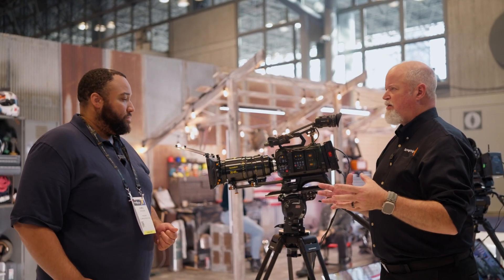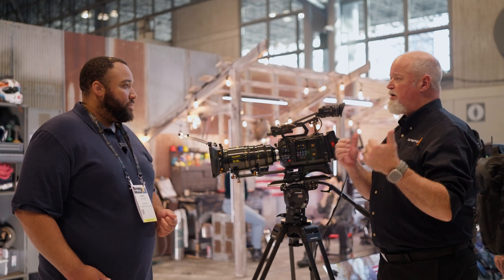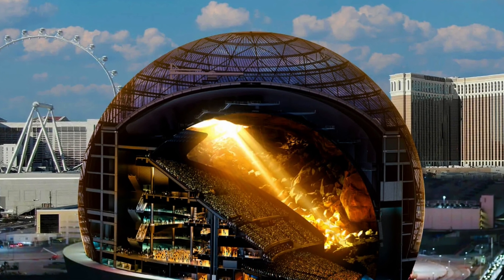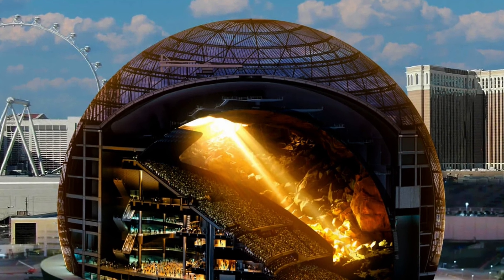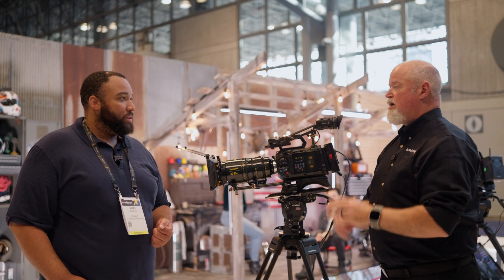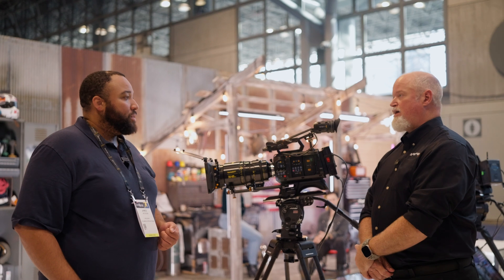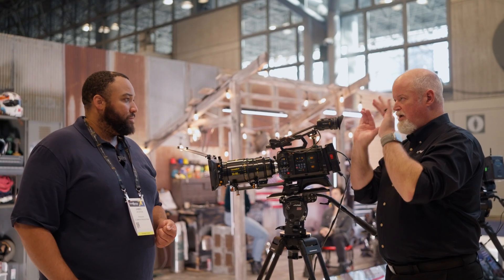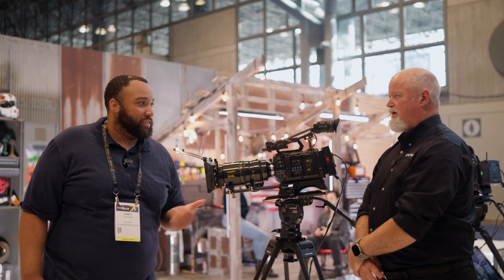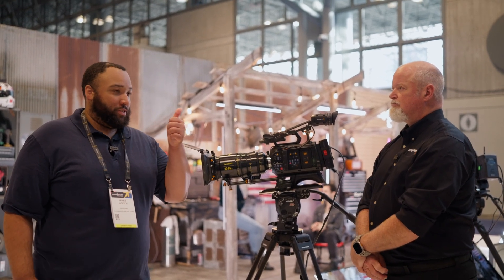When you get anamorphic on a 65mm frame it just looks beautiful, and you've got all that range to work with. Scale-wise we're looking at bigger and bigger display environments — things like the Sphere in Las Vegas, Cosm event facilities, and IMAX theaters everywhere. Shooting in native 65mm gives you the capability to really take advantage of that visual real estate. And the new head-mounted displays have that capability too — even though small, the resolution and overall angle of view will take advantage of it.